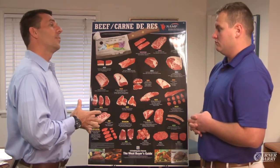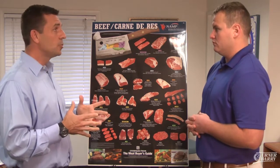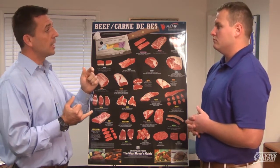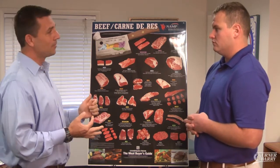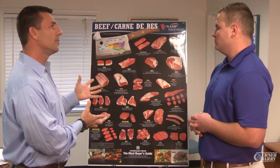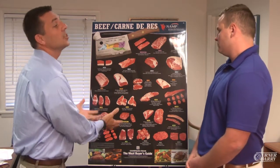Now, if we're talking specifically about beef, NAMP also has another set of posters that address the specific primal areas. So in other words, NAMP has a poster that focuses just on the chuck, one that focuses just on the loin, one that focuses just on the sirloin, one that focuses on the rib, and the round. This poster is sort of the best of all those different areas — sort of like the all-star team, if you may.